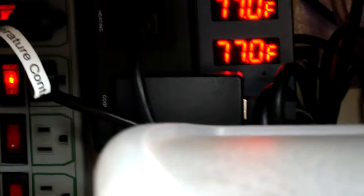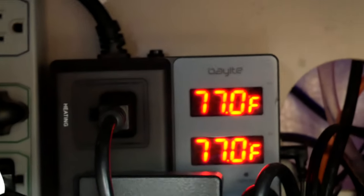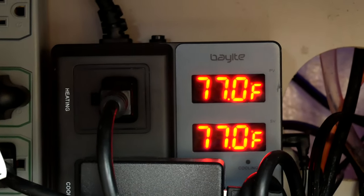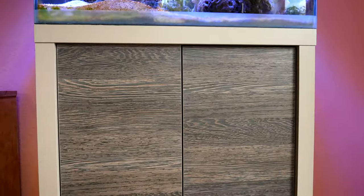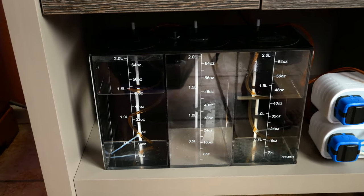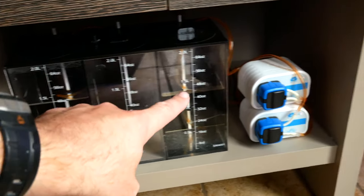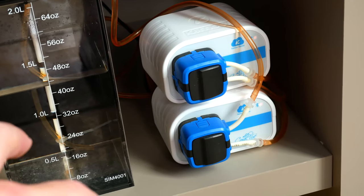I always recommend every beginner and every person to buy one of these Bayite temperature controllers. They're my go-to - this is the 10-amp version and they cost about 30 bucks. Underneath, I have the Simplicity reservoir. I have calcium over here and alkalinity over here, and I'm using the Camora X1 dosers - these are Bluetooth so you have to be close by, but they work quite well.